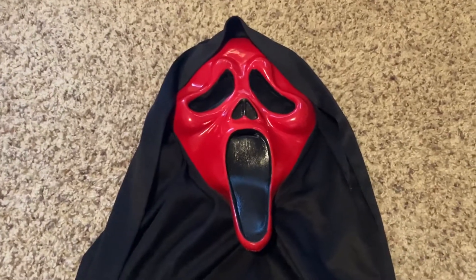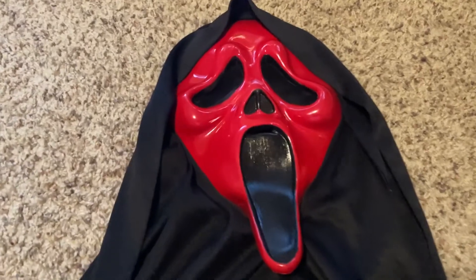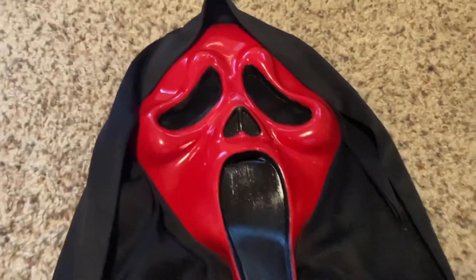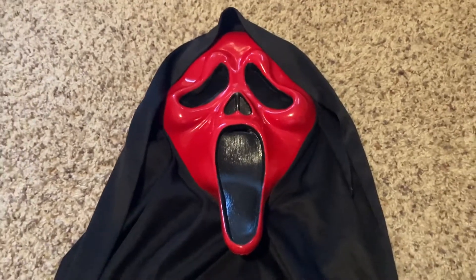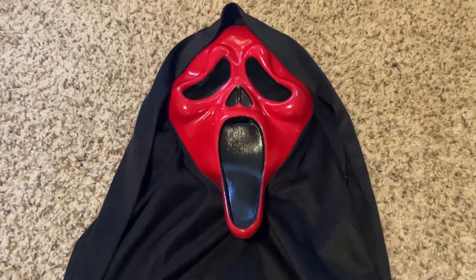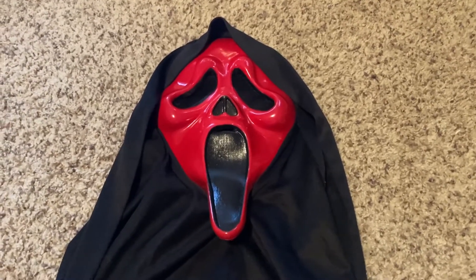I'm pretty happy with it. It's very shiny, which, like I said, it looks a lot like the metallic reds that were discontinued. But yeah, I'm still really happy with this, and to me it looks really cool. I'm really glad I got to show you guys it.